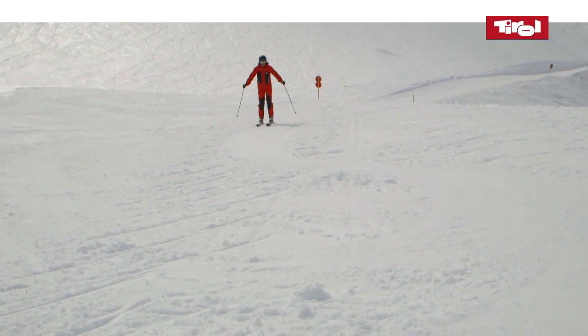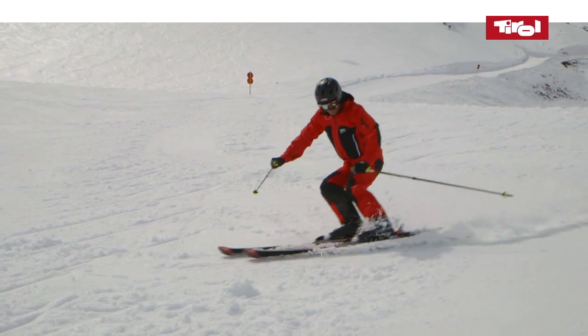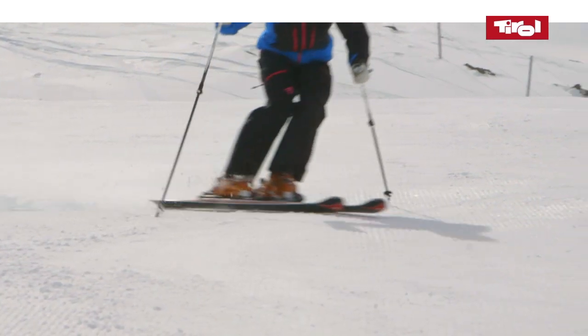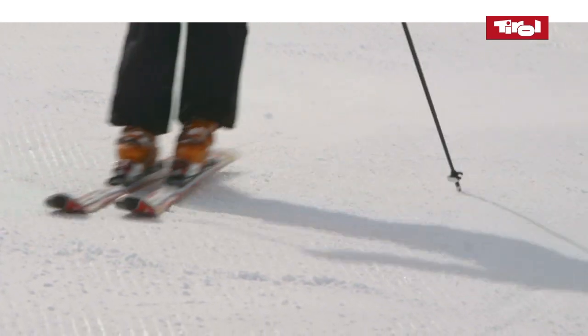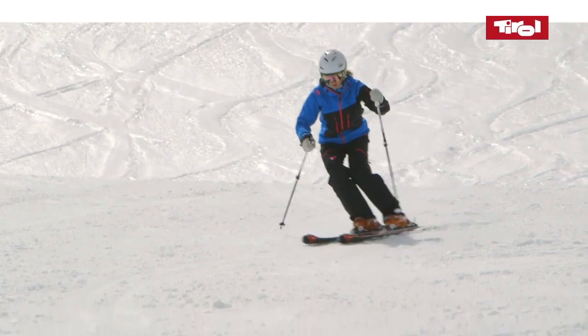A pronounced up and down movement helps initiate the change of direction at the beginning of the turn. The better you ski, the less you need to make the up and down movement. In other words, a centered position is ideal.